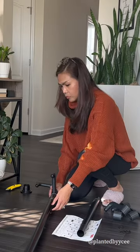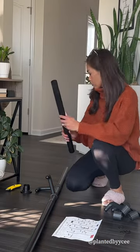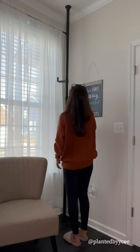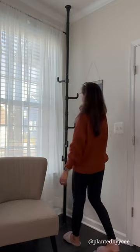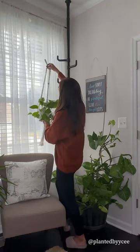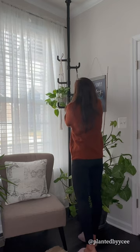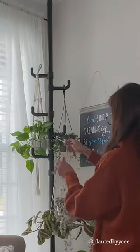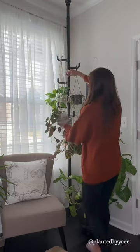Do you like hanging your plants but hate the hassle of drilling holes on your walls? I have the perfect solution for you. Watch how I use this pole coat rack to hang and display my plant babies. This coat rack requires no drilling or screws, and it effortlessly adjusts to fit your space.